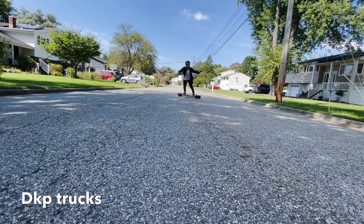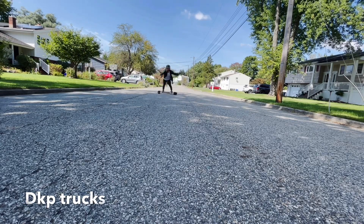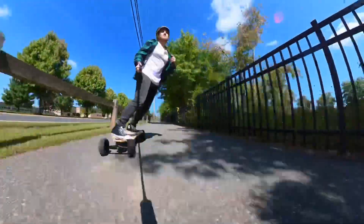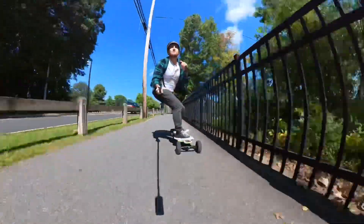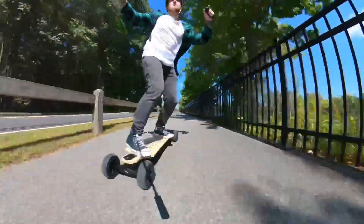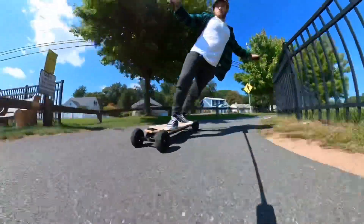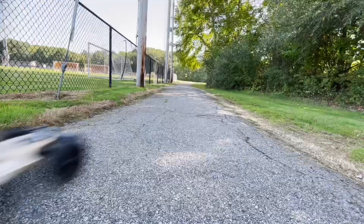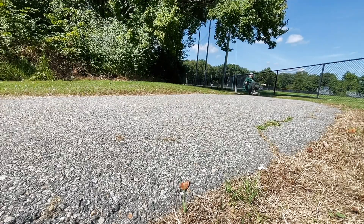As for these double kingpin trucks, I really enjoy them. The turning radius is awesome. If it feels a little too squirrelly, there are things you can do — simply tighten up the trucks, get harder bushings, or use higher cupped washers. With some practice and confidence, double kingpin trucks offer full agility, carve, dancing, sliding, and fun all around. You can hit high speeds — it just requires some practice.